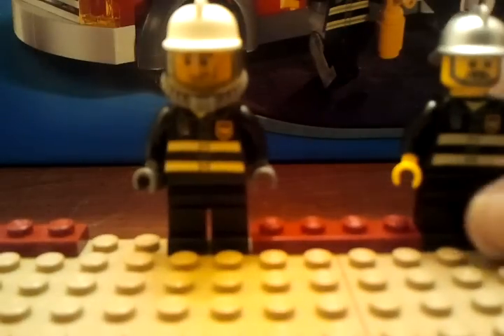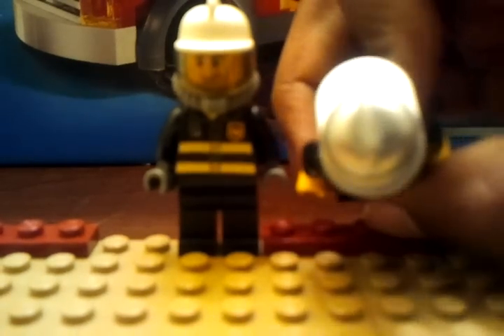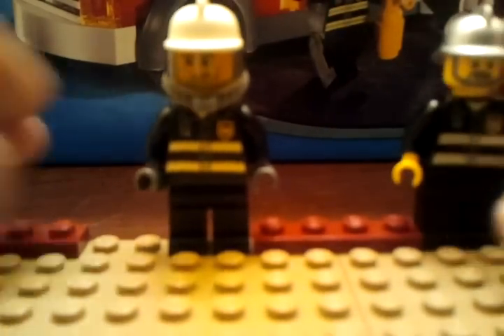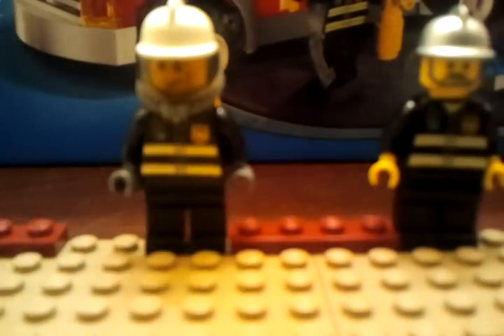Okay, let's start with the first minifigure. He has very nice details with the hat, very new. This is the fireman — he has gloves on so he goes in the fire. Nothing important with these. Now we're going to move on.